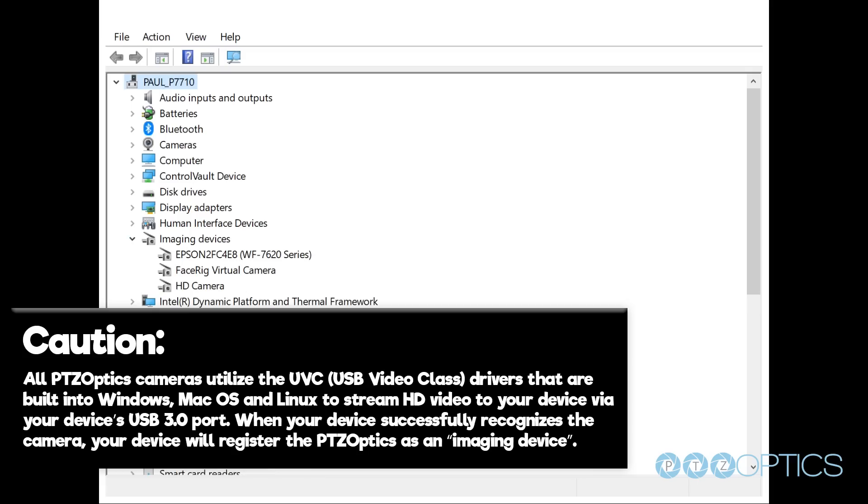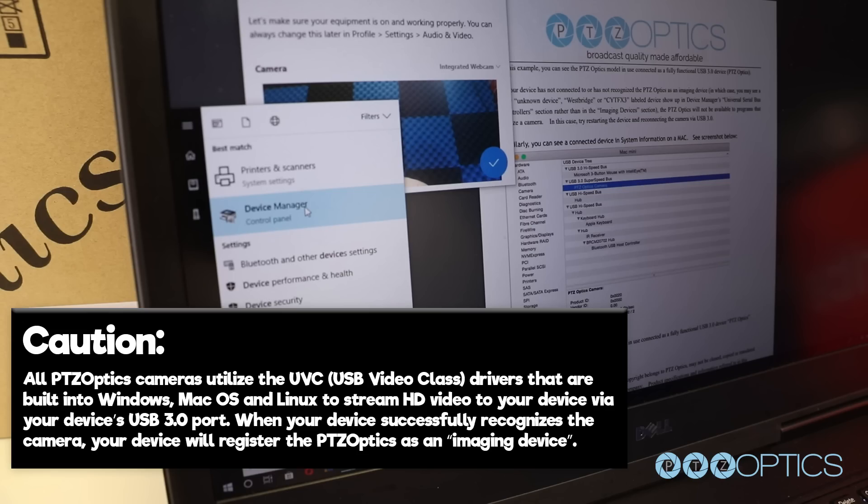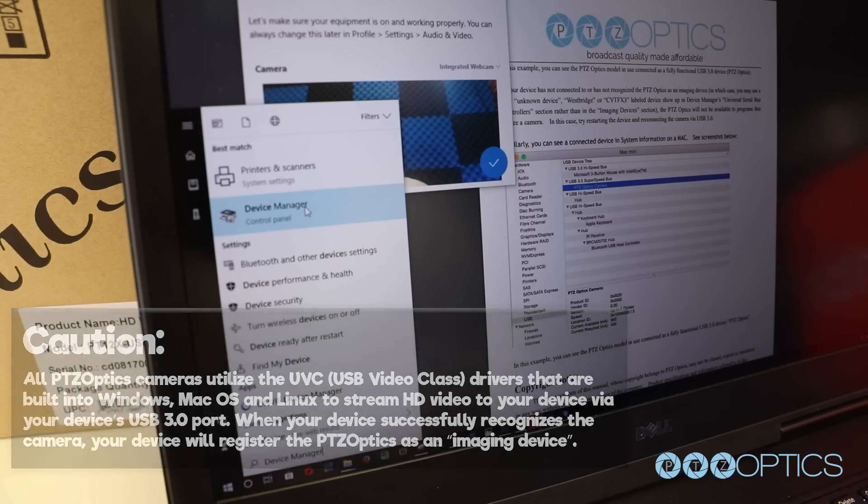All PTZOptics cameras with USB utilize the UVC USB video class drivers that are built into Windows, Mac OS, and Linux to stream HD video from your device via the USB 3.0 port. When your device successfully recognizes the camera, your device will register the PTZOptics camera as an imaging device. You can see this in your Windows Device Manager program — just type Device Manager into the Windows search tool, or the Mac USB device tree under Hardware.